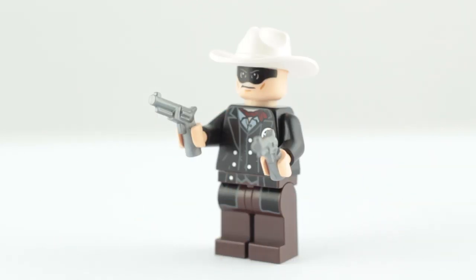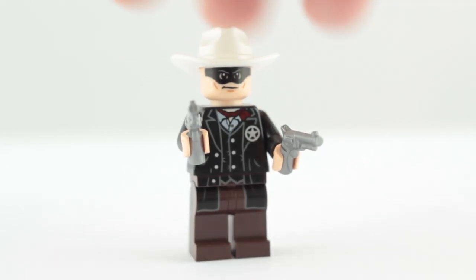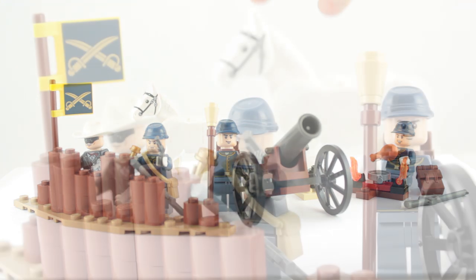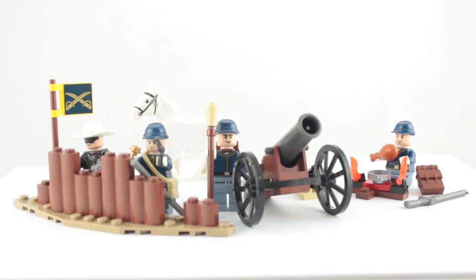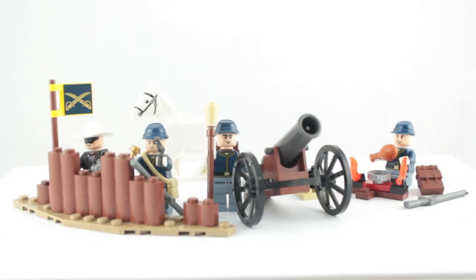The Lone Ranger minifig is exactly the same as in every set in this theme, and I think that is what lets this set down. It's meant to be something you can buy multiples of and build up a cavalry army. The builds and the three cavalry minifigs are all generic enough to do just that. But then you have the Lone Ranger — he comes in every set in this theme so that already makes him a bit surplus here. And if you buy more than one of these builder sets you're gonna end up with a pile of useless duplicates.